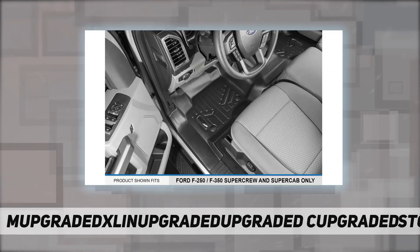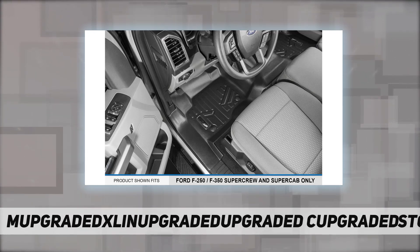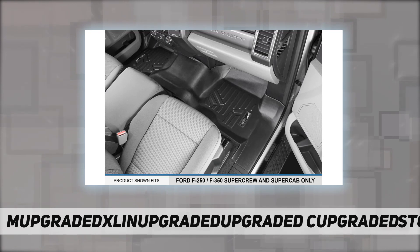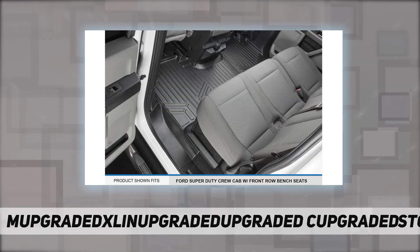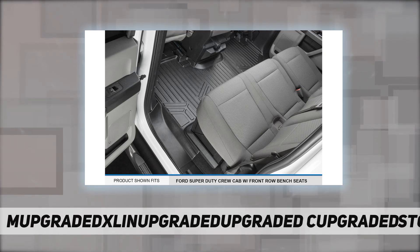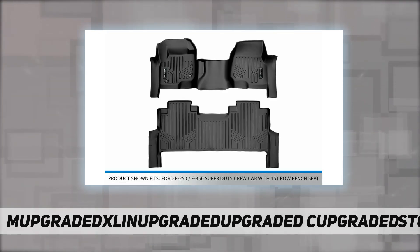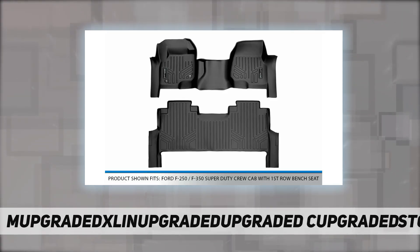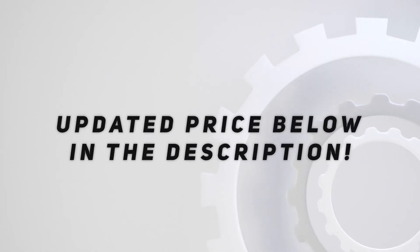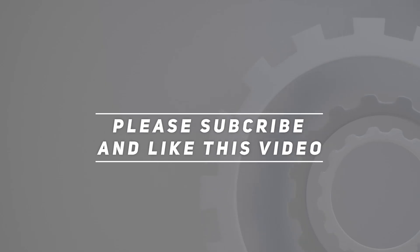A textured skid-resistant surface made from 100% recyclable materials offers 100% odorless protection that is easy to clean by hosing off or using soap and water. Strong and durable, easy to install, and backed by a limited lifetime warranty. Check out the video description for the updated price. Thank you for watching — please subscribe and hit the like button.